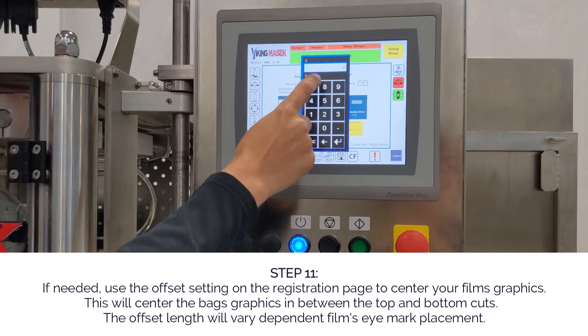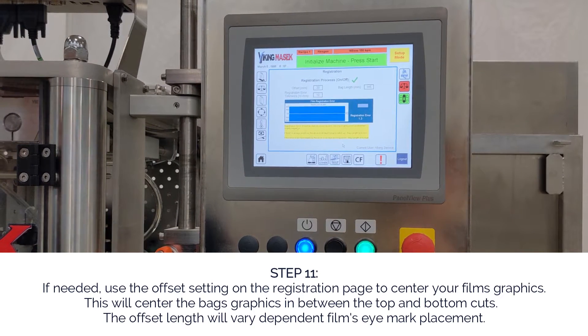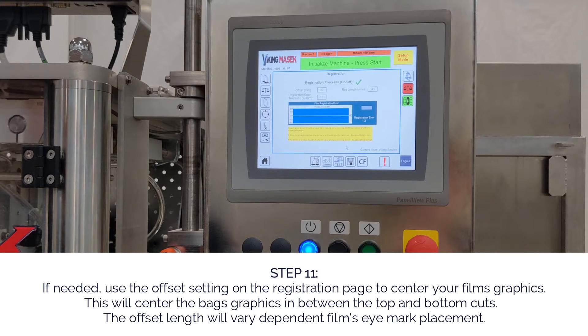Step eleven: if needed, use the offset setting on the registration page to center your film's graphics. This will center the bag's graphics in between the top and bottom cuts. The offset length will vary dependent on the film's eye mark placement.